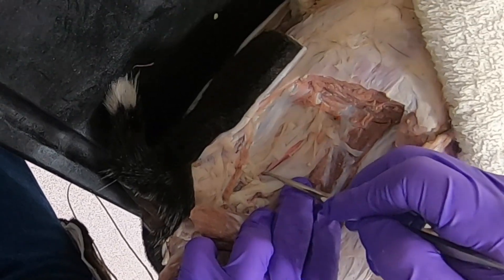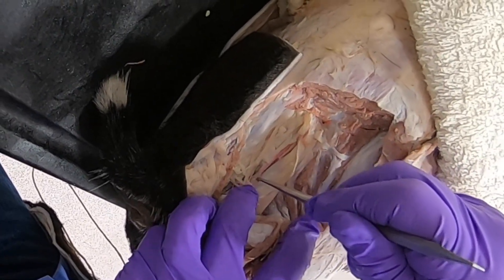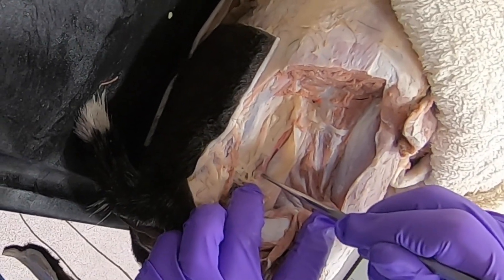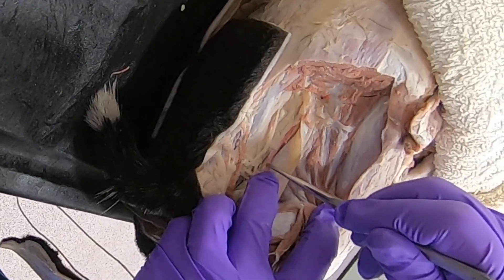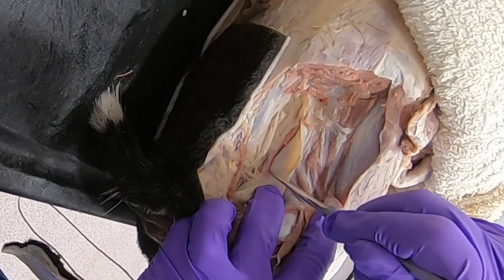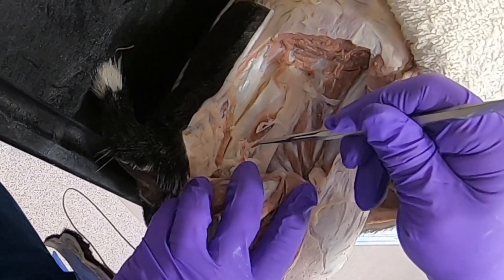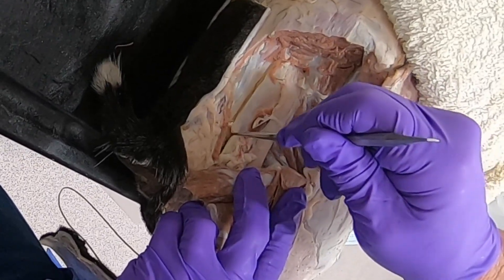Right about here we can see where the caudal gluteal comes off and the internal pudendal continues. That caudal gluteal is coming out through the lesser sciatic foramen.